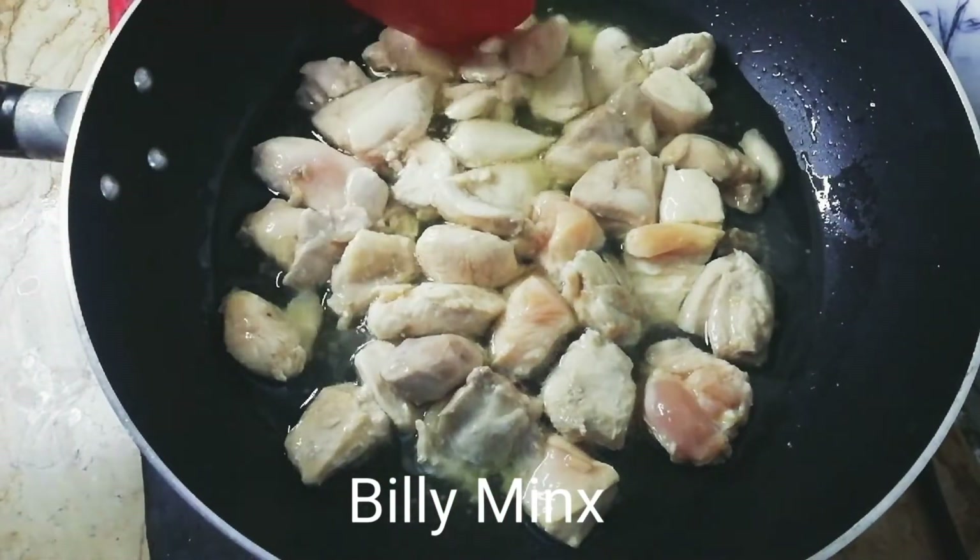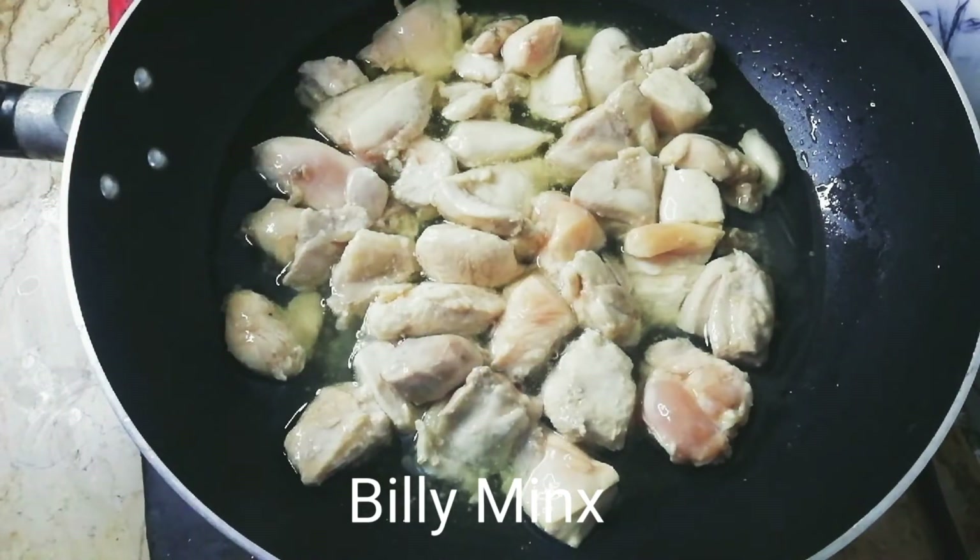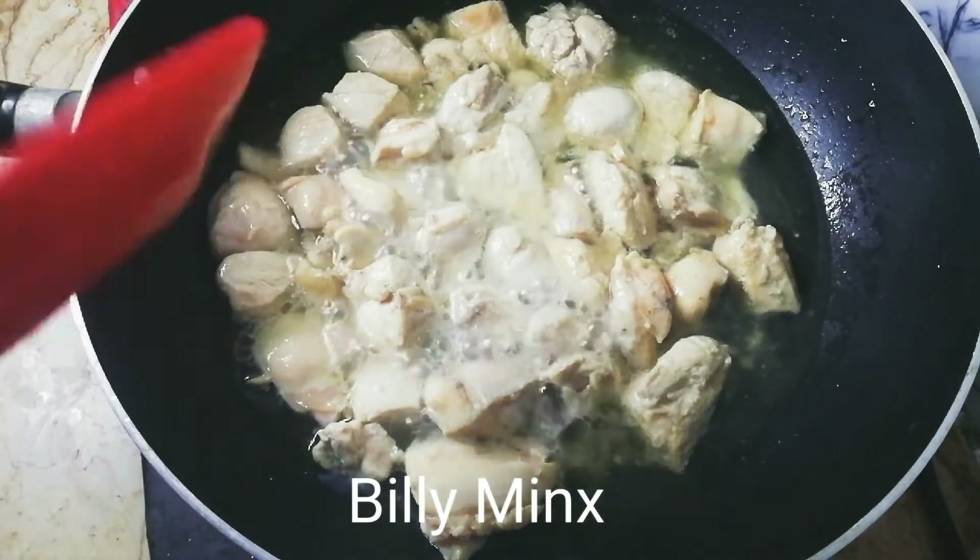Stir continuously. It will take about 10 minutes total. You will see it cooking nicely.